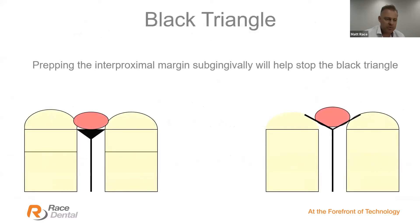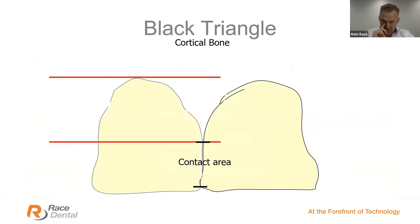Let's talk about prepping for the black triangle — the interproximal embrasure in the cervical third. If you need to close a diastema or close a black triangle, you really need to prepare the tooth margin sub-gingivally. With a supra-gingival preparation you end up with a black triangle. With a sub-gingival preparation on both sides, you can give a natural emergence profile off the tooth, make contact with the adjacent tooth, and close that black triangle down sufficiently. Deep sub-gingival margin preparation is needed to close the black triangle without aggressive food traps.